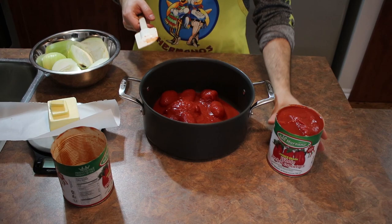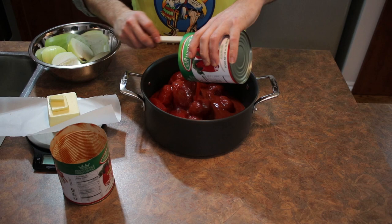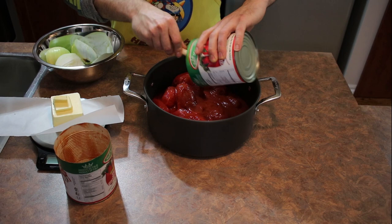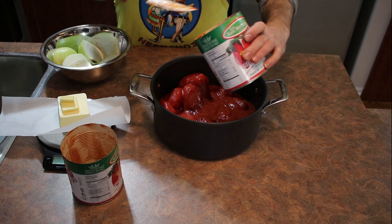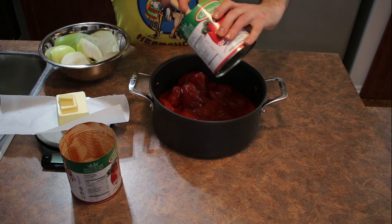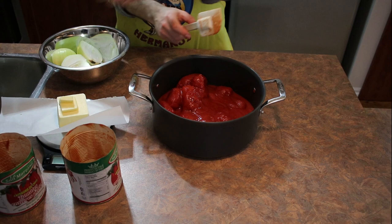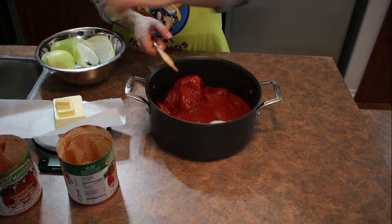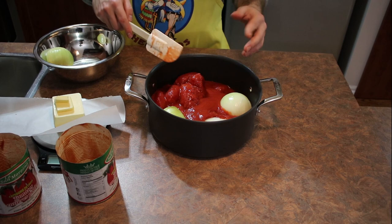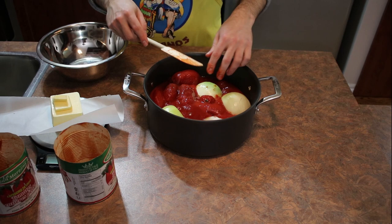These tomatoes say 'La San Marzano' — they are not San Marzano tomatoes; the company is called La San Marzano. That's probably important to know. You can buy these at Costco — they sell them in packs of six cans or a giant five-pound can. Once the cans are cleared out, go ahead and put the onions in, leaving them whole. Then just plop them in. You'll be stirring quite a bit, breaking up the whole tomatoes as the sauce heats up.